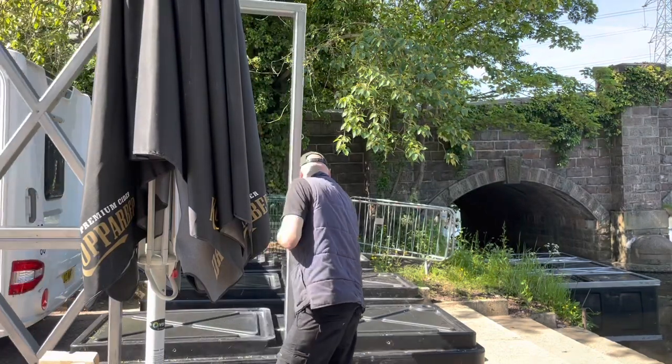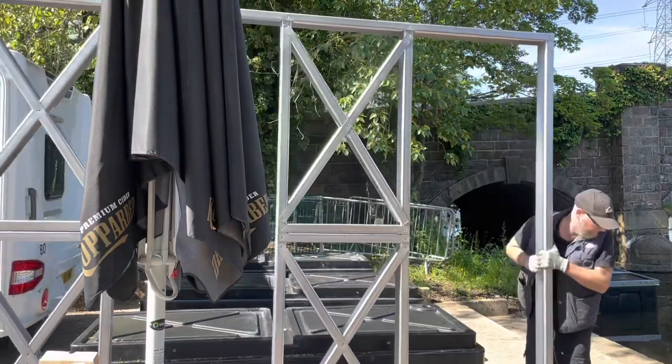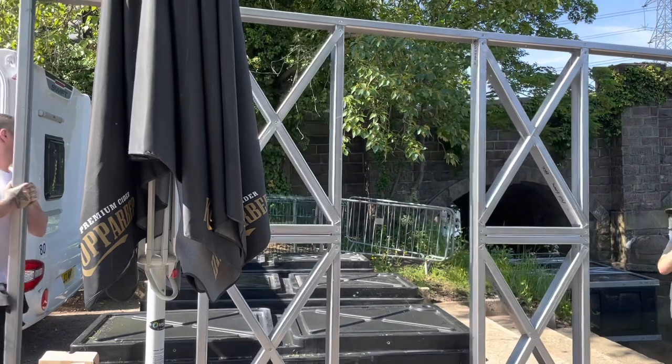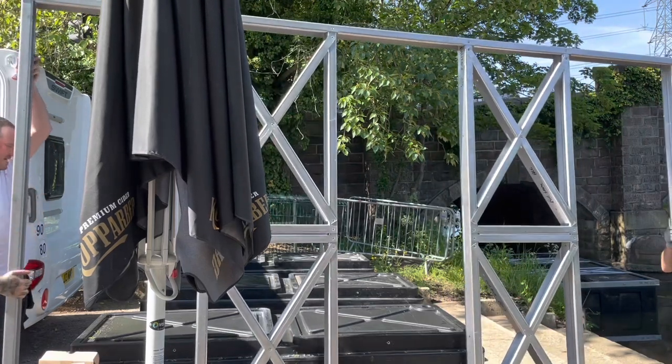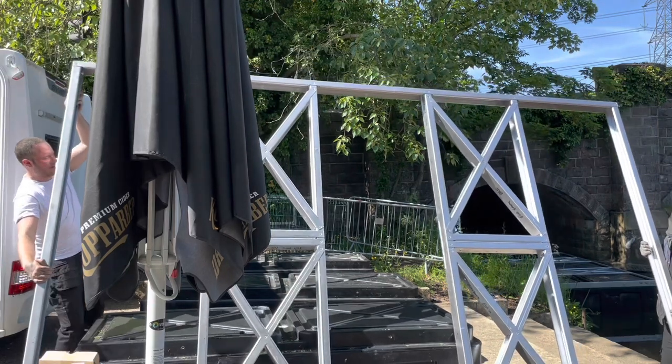This is Alex Forster of Floats and Frames Limited, and this is just a quick video showing how a frame is handled and how to quickly attach and launch a module. This particular video is of a four meter beamed trimaran.